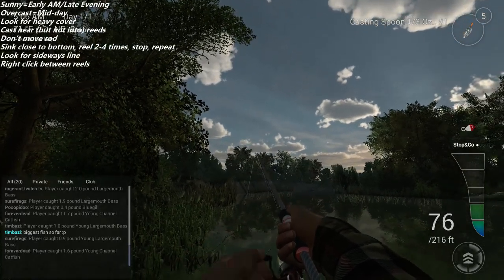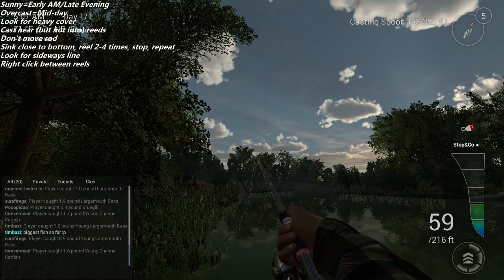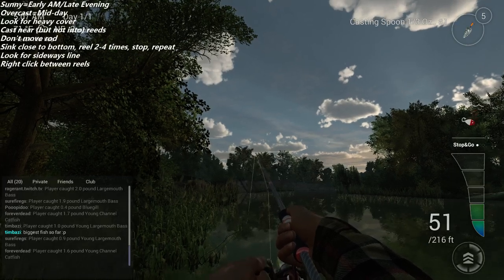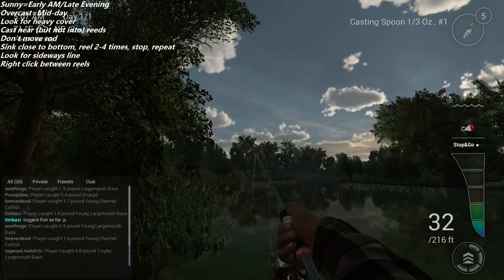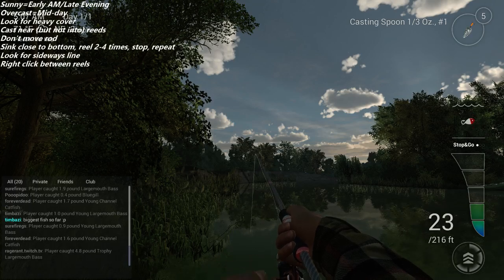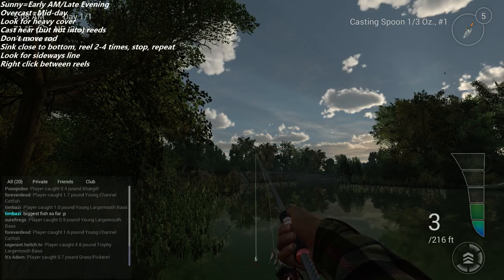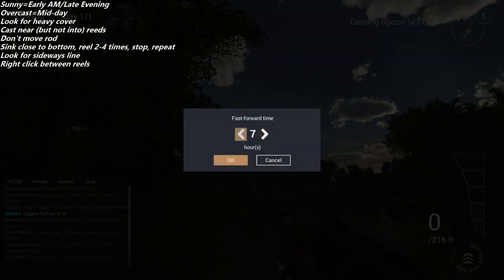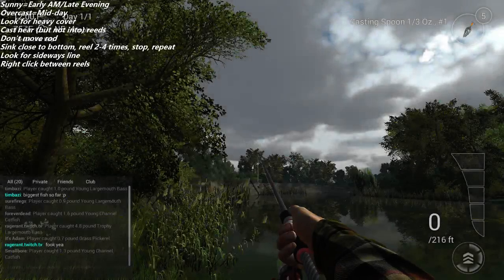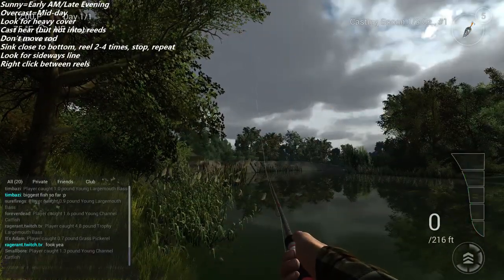Reel two to four times, let the lure sink, reel again — that's the pattern. It's okay if it taps the bottom but don't drag it along the bottom or you'll definitely get snags. There are a lot of different retrieves you can do. I was told by a beta tester that the number of dots shown indicates how appealing the bait looks to the fish — the more accurate your retrieve, the better.